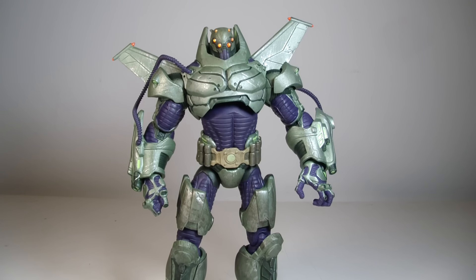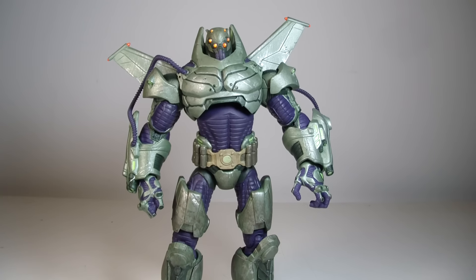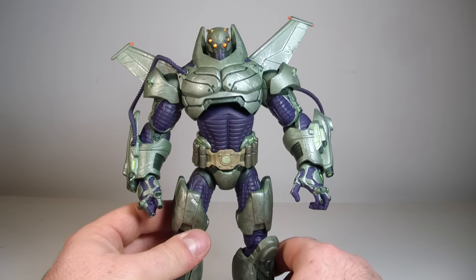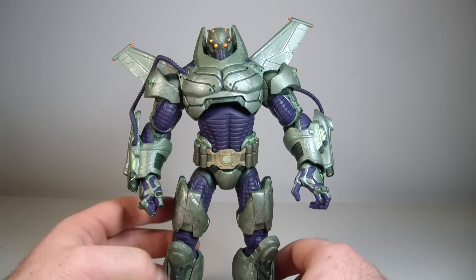This is an older figure. I believe it was released about a year ago, maybe the beginning of this year. I kind of have mixed feelings about this. I actually picked this figure up from Marshalls for $24.95 with a 10% off, so I got a really good deal on him. I believe he was originally around $40 or $50.